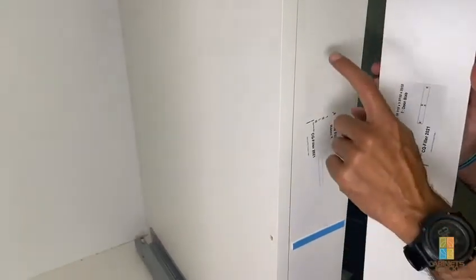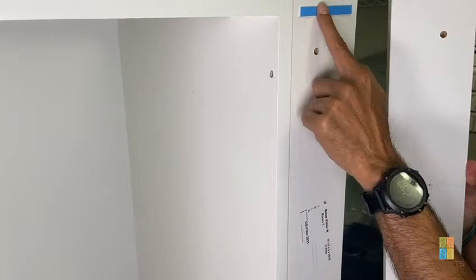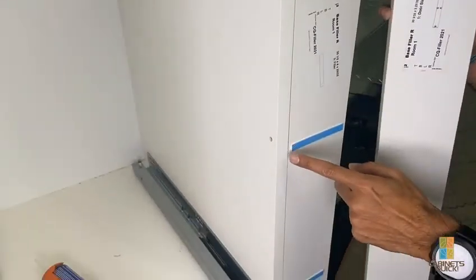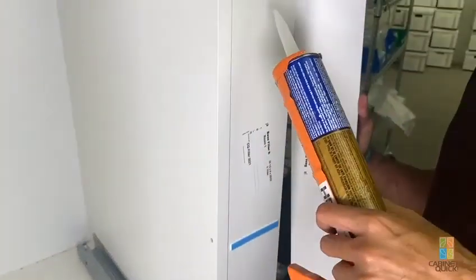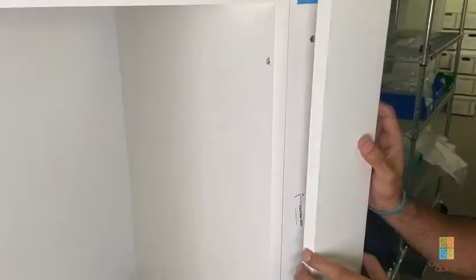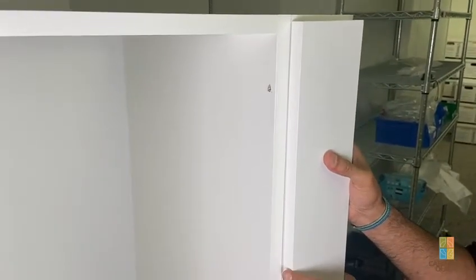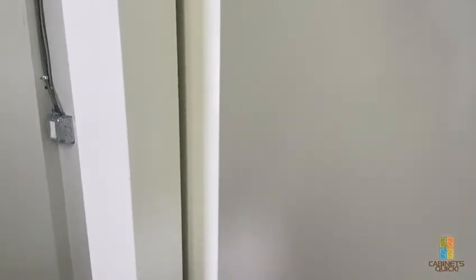For the second version, we pre-install the backer just like normal, flush with the top — we're not using any dowels. This is double-sided foam tape that's about an eighth inch thick. Basically what you do is take off the other side of the adhesive, put the panel adhesive on the whole way, then stick the front on. The double-sided tape holds the part in place until the panel adhesive dries, and you can adjust it as needed.